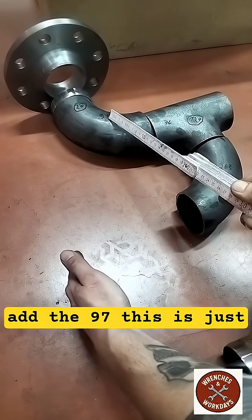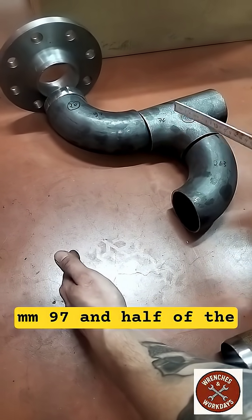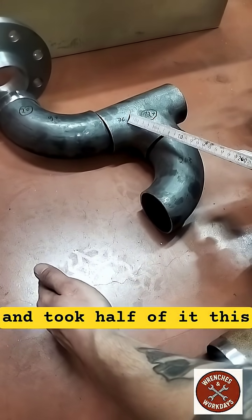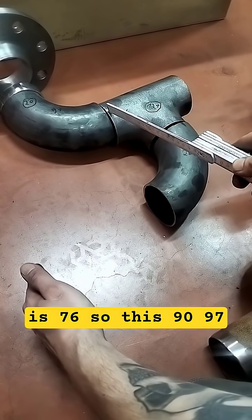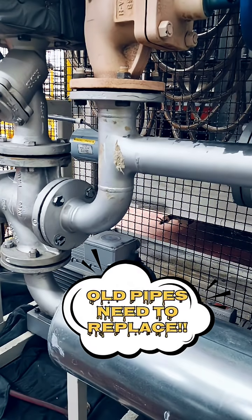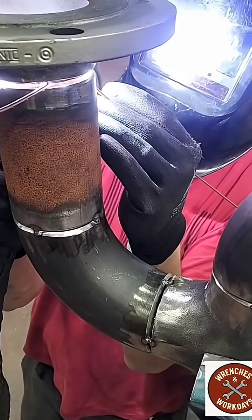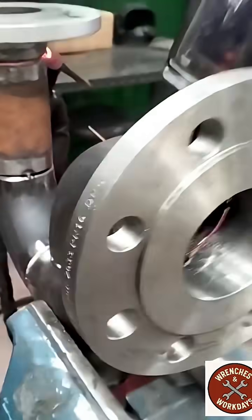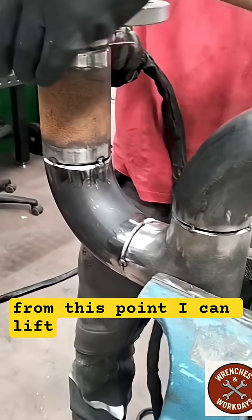So now I can take the 90mm. I add the 97 — this is just the size of the bow. So 90mm, 97, and half of the tail. I just measured the tail and took half of it — this is 76. So 90, 97, and 76, all of this together. From this point I can lift it everywhere.